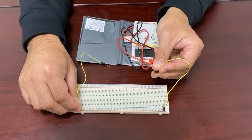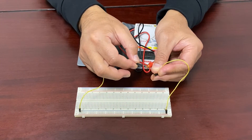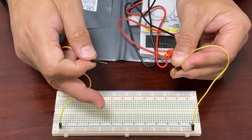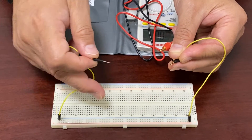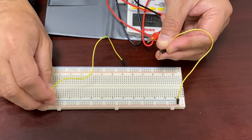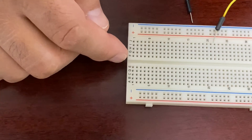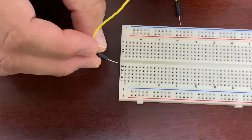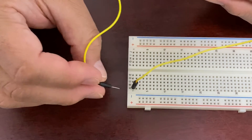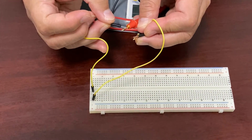Then we'd like to check two holes on the plus and the minus sign lines. Next, we examine the column holes labeled A, B, C, D, E on row one, then move to another hole. We check the internal connection between a hole in column A, row one, and a hole in column E, row one. You can hear the beep sound, which means the holes on row one — from A to E — have an internal connection.